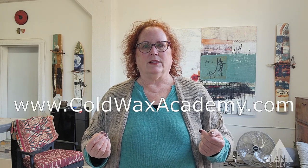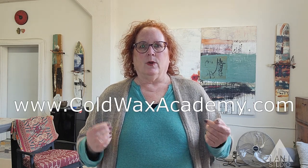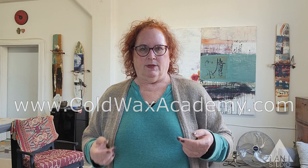So today, we're going to talk about cold wax. I've been concentrating on cold wax for several months. I took a workshop in San Miguel de Allende, Mexico, with Rebecca Kroll and Jerry McLaughlin, who are the queen and king of the medium.